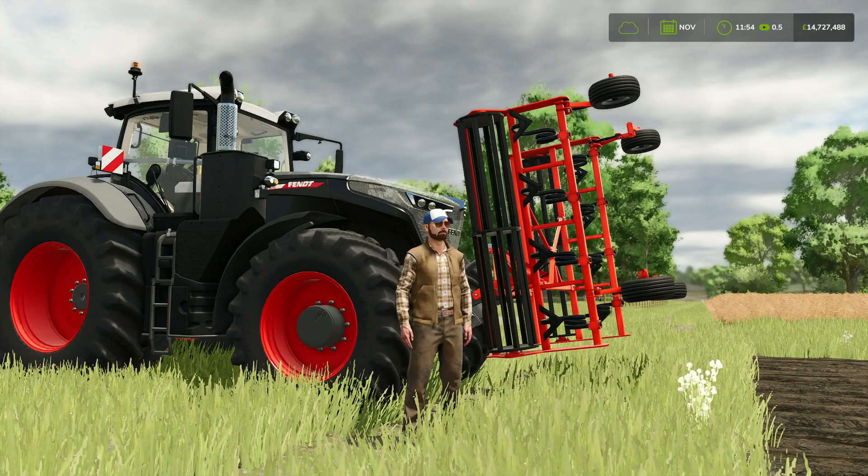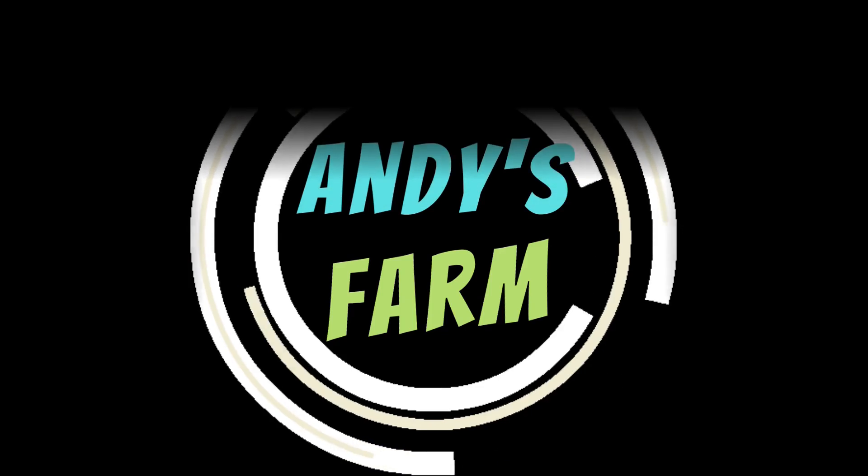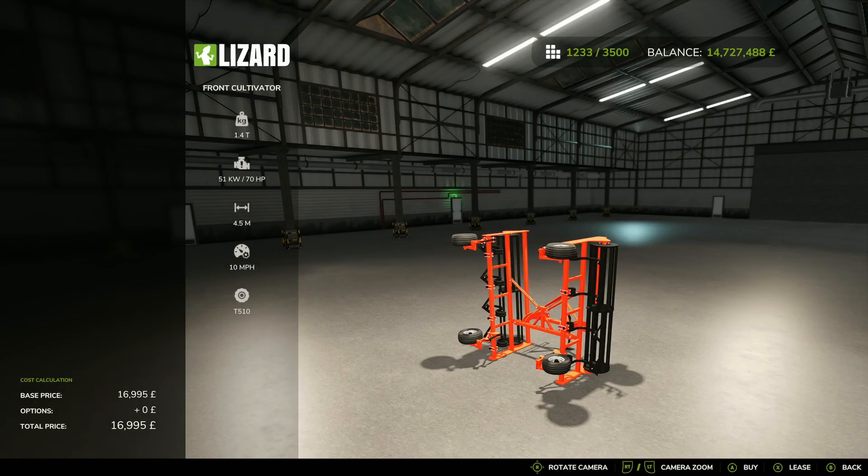Alright farmers, it's Thursday the 14th of November and we're back with a mod. We're on day three of the game being out and to be fair I wasn't expecting any mods anyway. I mean we've got one, so this is going to be a bit of a quick video. But it's great to see things trickling through.